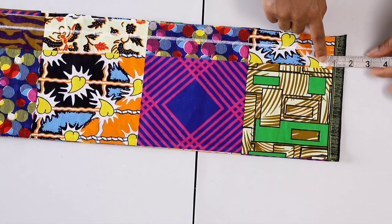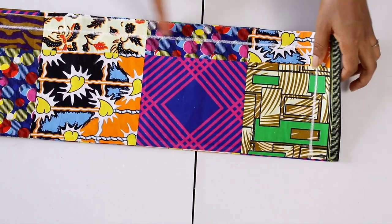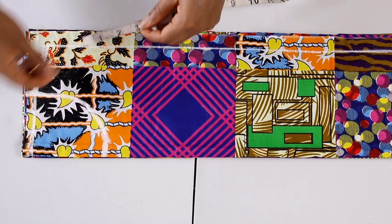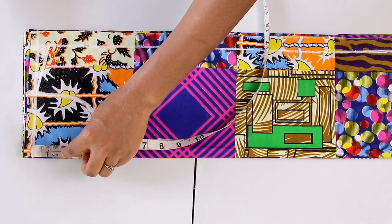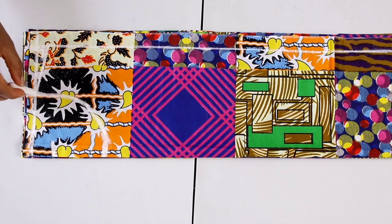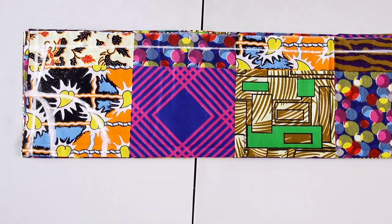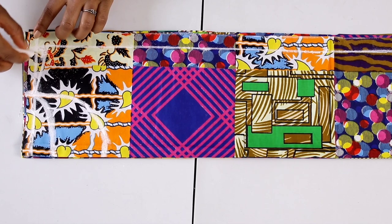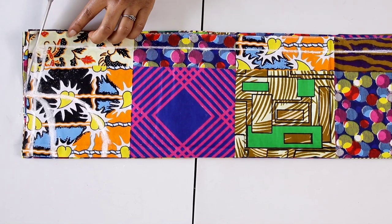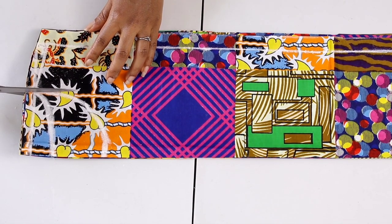I'm taking that 1 inch for my hemming allowance all the way down and separating it, and also marking one and a half inches for the hemming at the bottom — just separating, not cutting it out. Now I need to draw the back neckline: I'm taking one and a half inches, or you can use one and a quarter inch. Connect that to the front neck width since the front and back neck width must be the same. Next, add a half inch seam allowance to the shoulder area.